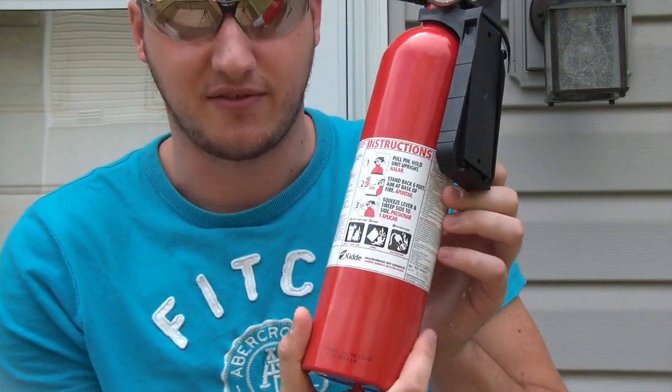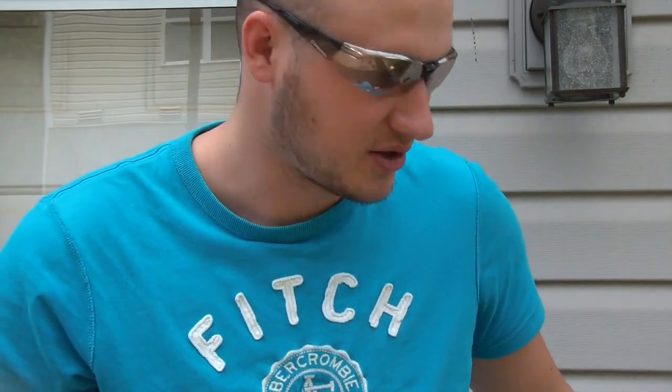Safety is number one priority, so put on your eye protection and have a fire extinguisher close by. For this experiment today, I'm going to be doing fire breath very safely, and I'm going to be using 100% pure corn starch.